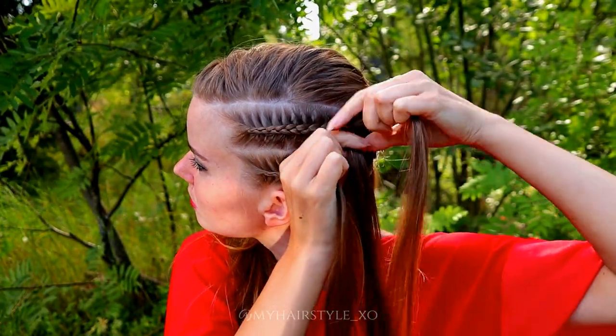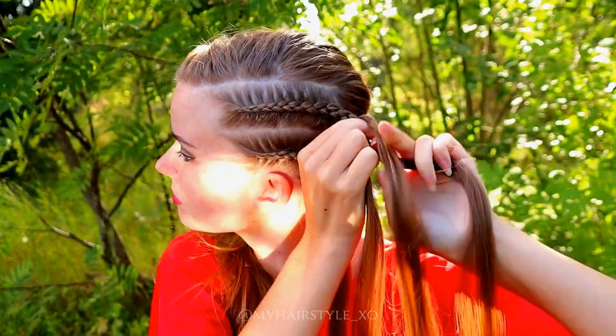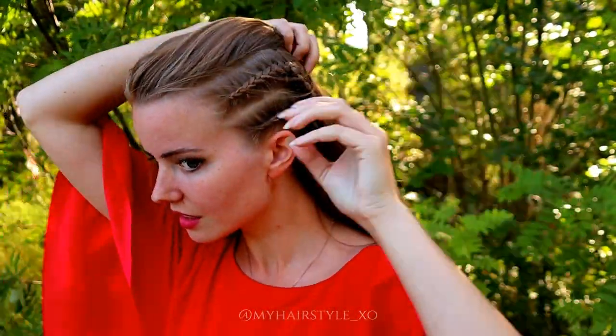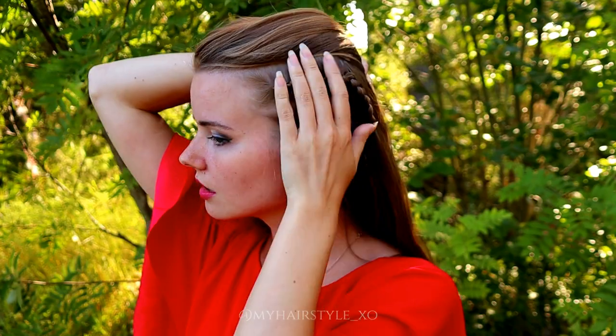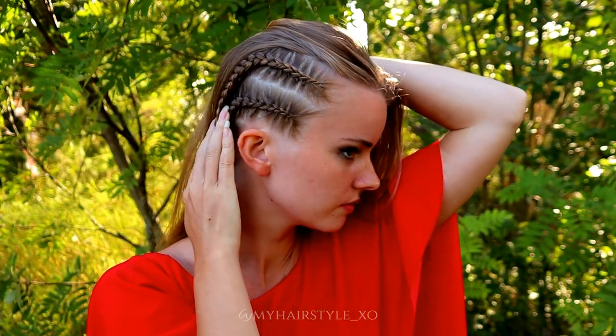Before moving to the next step, you need to also create similar braids on the other side. Here you can see all the braids at this point — two on each side.